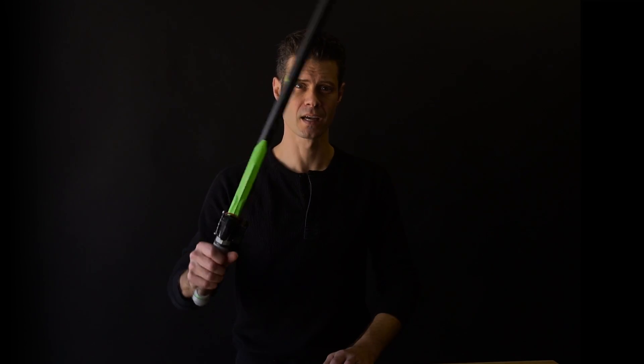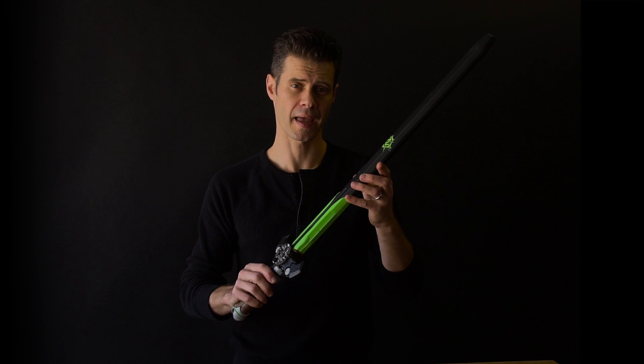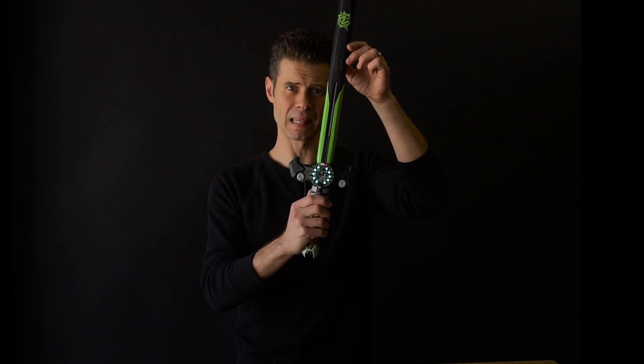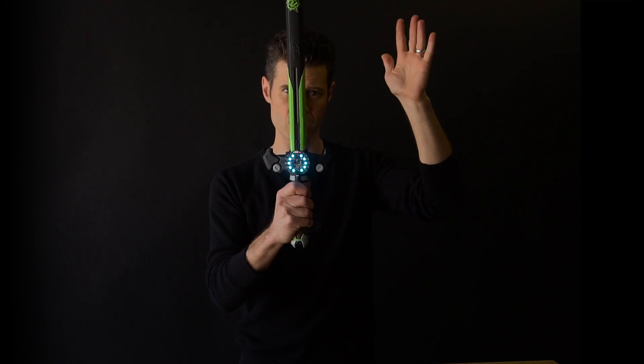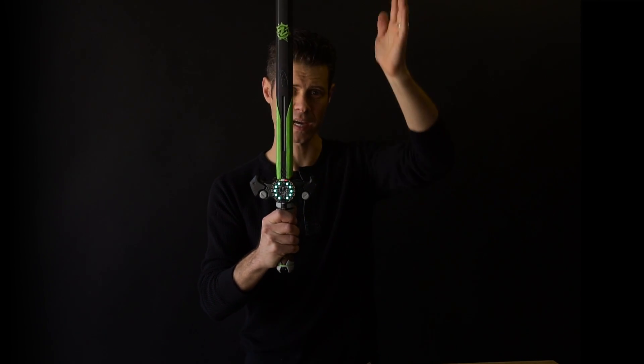We're going to take a look at a foam sword and a magic wand and dressing them up with a Circuit Playground. This sword I got at a toy store and simply added a Circuit Playground and battery pack using some zip ties. When I turn it on we get some lighting effects, and when I swing it a different effect, and when I strike it a third effect.